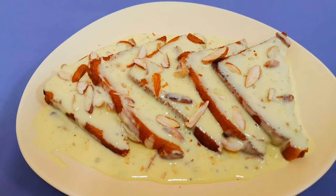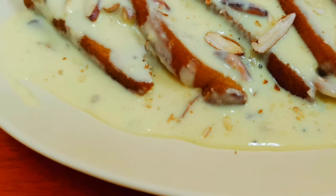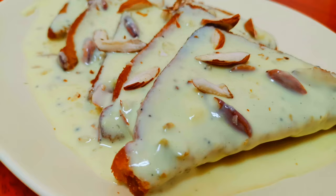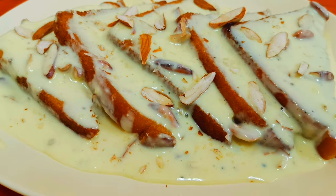You can cook it in two ways. One is to cook it the same way — you can cook it in the bread. You can cook it in 5 minutes. You can cook it as a dessert.